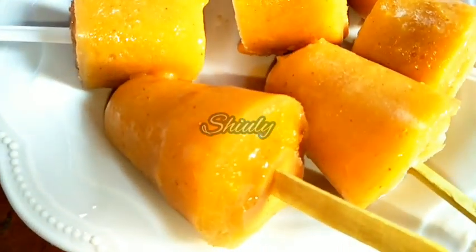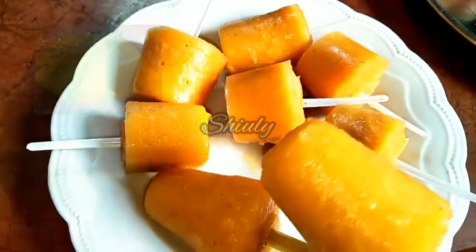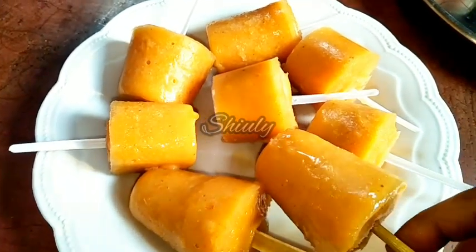Hello guys, here is Shiuli and you are welcome to my kitchen. Today I am going to show you how to make very healthy and tasty papaya ice lollies, and I am going to make them without any mold. Let's see the recipe.